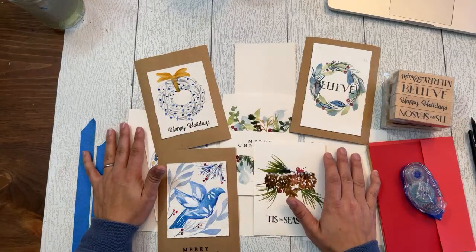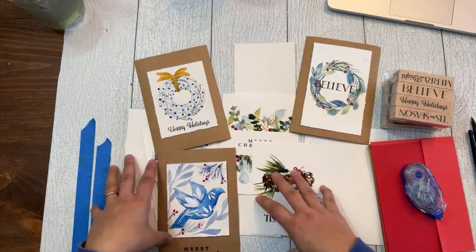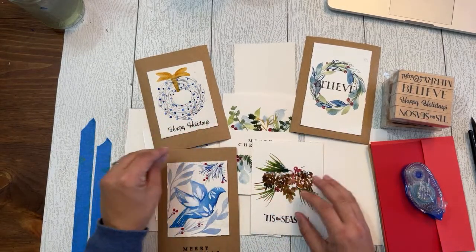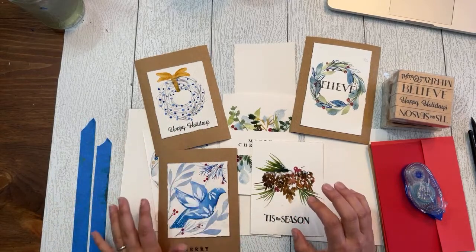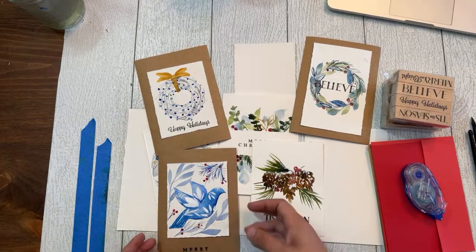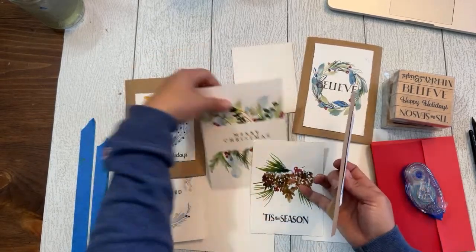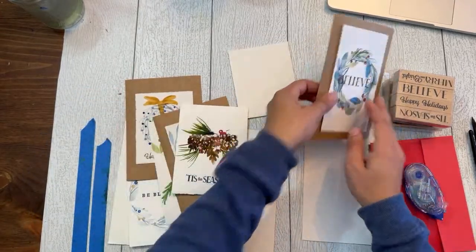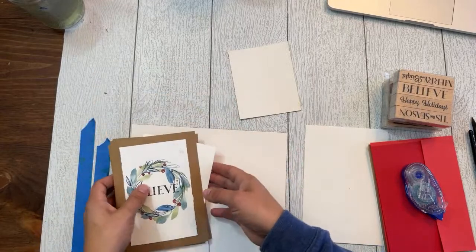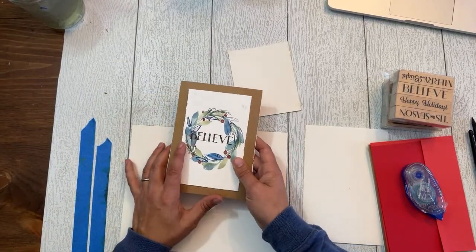I've done a lot of different watercolor card styles and ideas — there are a bunch of them here. Some were in the last video where I did three simple ideas. I'm going to continue releasing videos that walk you through step by step. We have doves, bouquets, pine cones, wreaths, and I'll do a couple of cards in each video over the next couple of weeks.